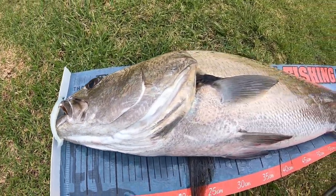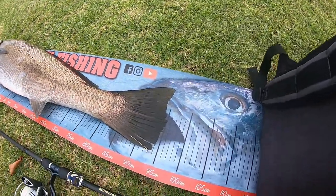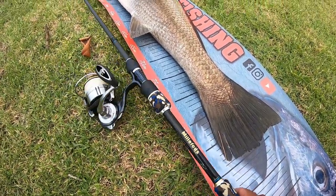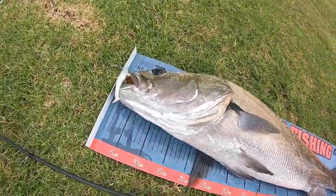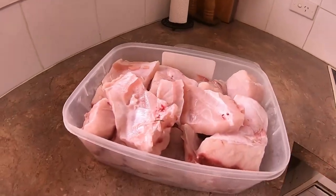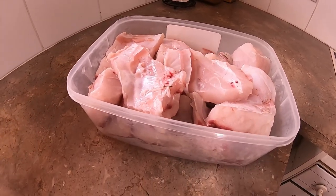95 centimetres on the dot! On eight pound braid and ten pound leader — that is insane! Sadly the jewfish, guys — I have to keep it because it bloated. It wouldn't swim back in the water after the long fight.